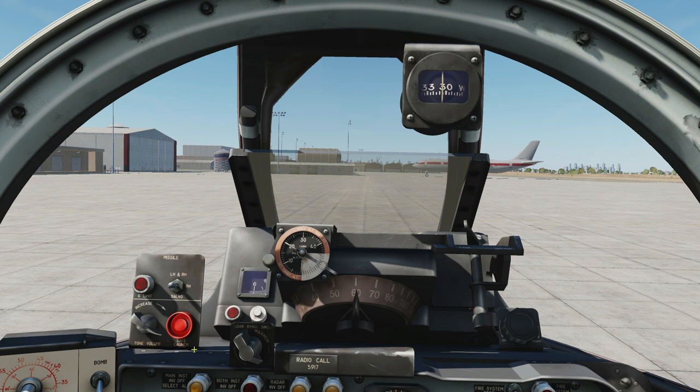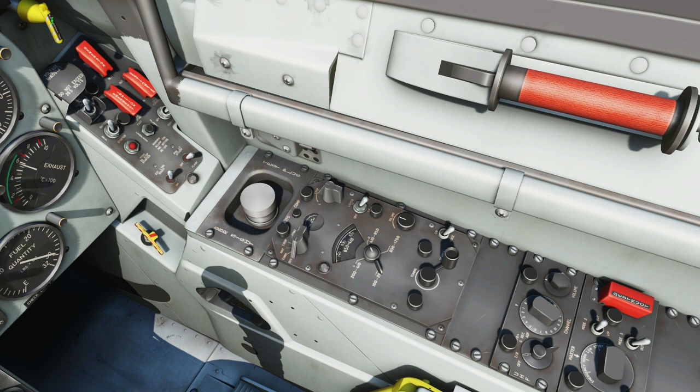Missile control panel — we've got the GAR-8 on this, a very old missile. It cannot be fired above a certain g threshold. If that threshold is reached or exceeded that light will come on and you won't be able to launch it. Missile selector: fire left, then right hand, right hand, or salvo both. Side one to growl audio tone rheostat. Safe launch will salvo both missiles unguided.